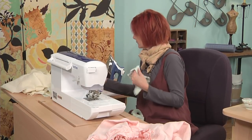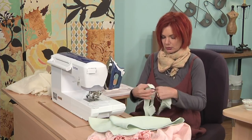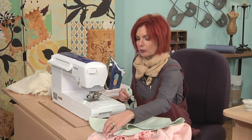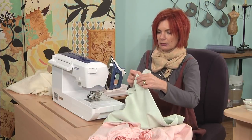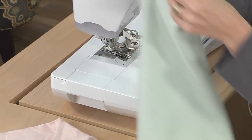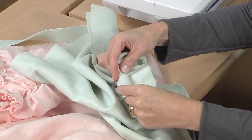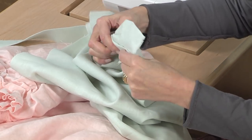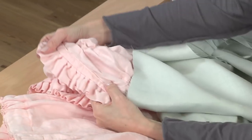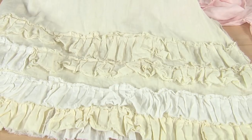Now we're going to put our ruffle and our binding on the pant bottom edge. Measure and make sure your ruffle goes all the way around. Put it on the inside of the pant leg and the inside of the fabric, then straight stitch it in place. When you turn it, your binding goes onto the right side and covers that seam allowance — just like here. Then I just zigzagged the binding in place. Now you have two ways to ruffle and make your own bloomers and petticoats.